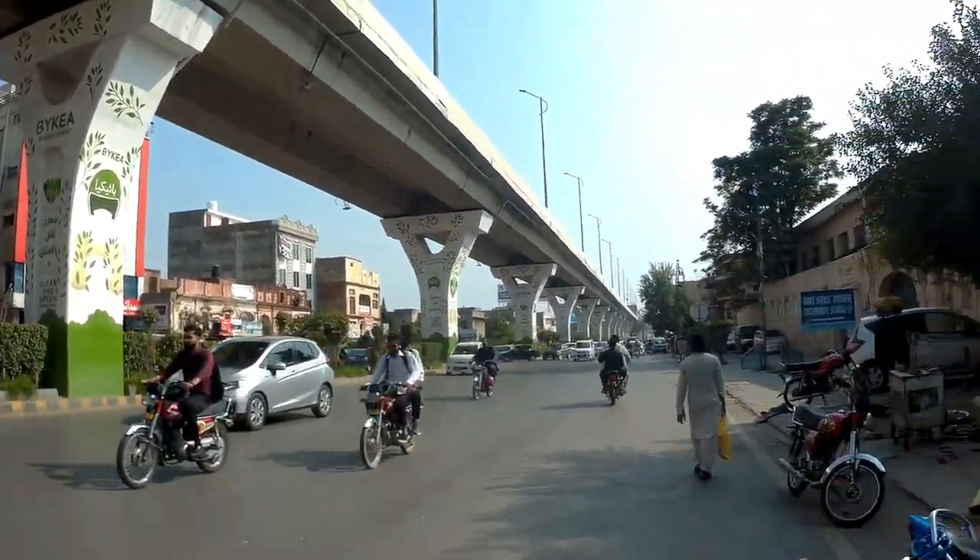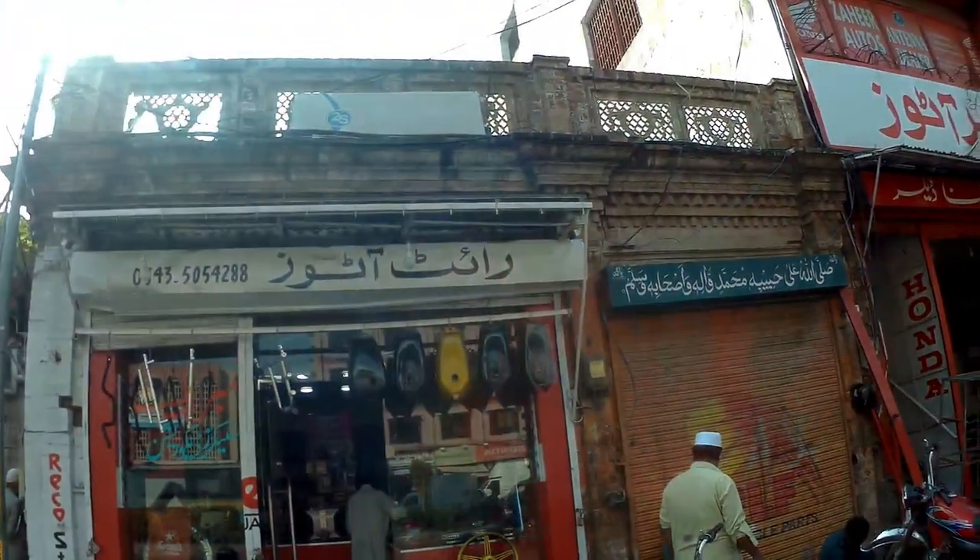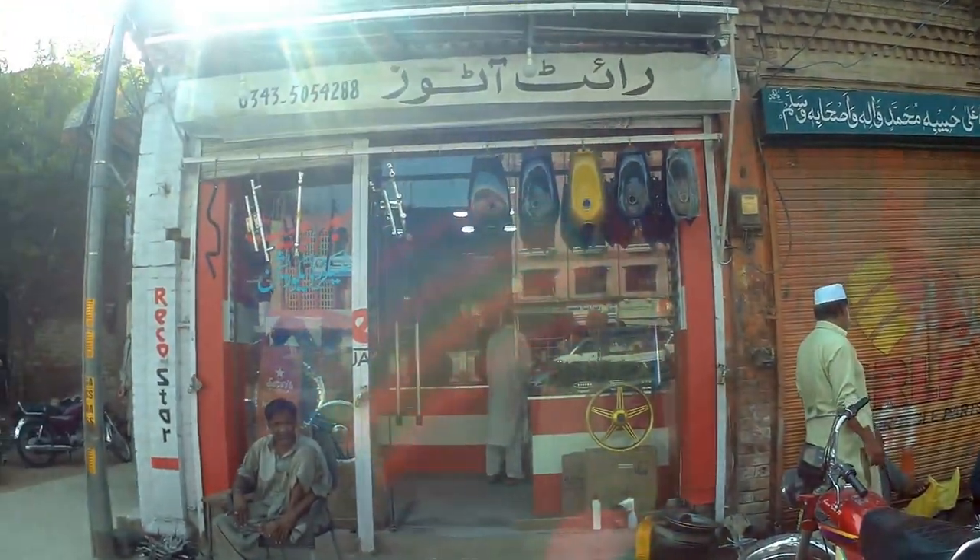Hello everyone, today we are coming to Rai Tato's shop. We will show you round meters. Hello Raffi, how are you? Thank you, Raffi. Thank you, God. Today we are getting to see you again.